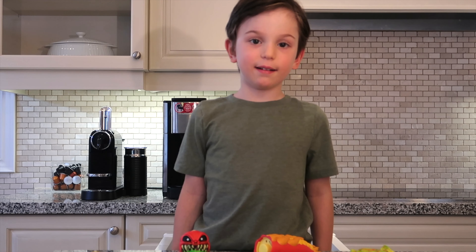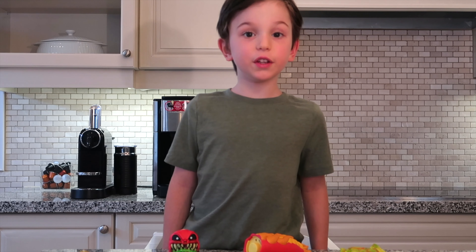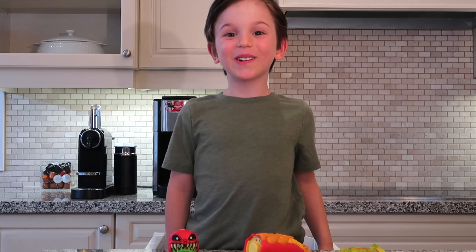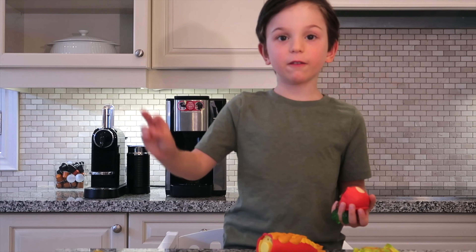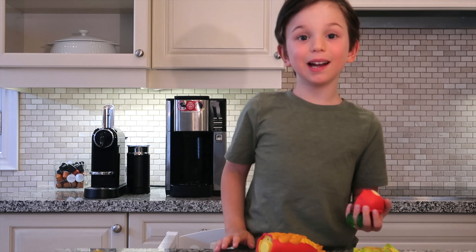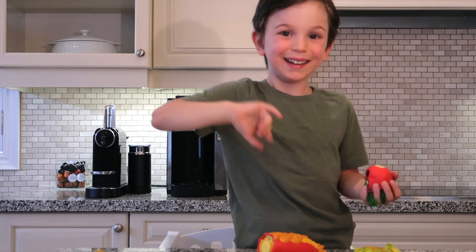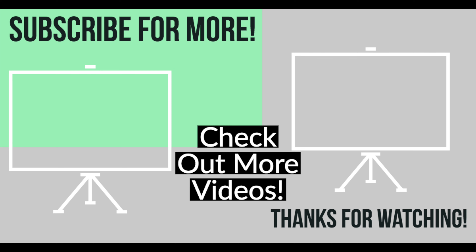Yeah. Was that your favorite part of the toy — the slime? Yeah. Did you ever find any cool treasures in this toy? Let me know in the comment section. Thanks for watching, guys. I'm going to go peel my slime. Bye. Thanks for watching. Subscribe to my channel. Bye-bye.